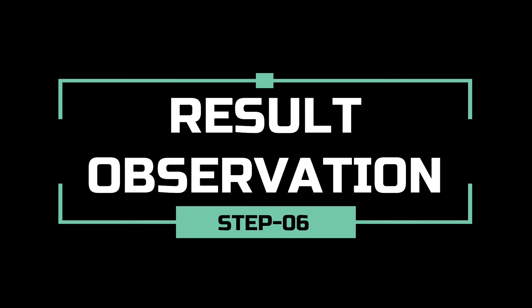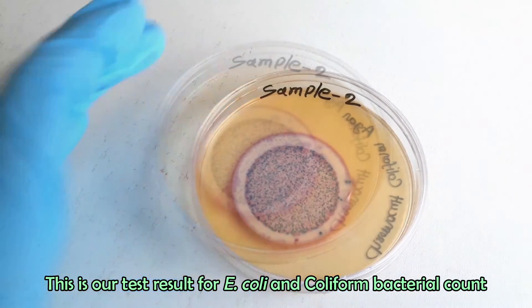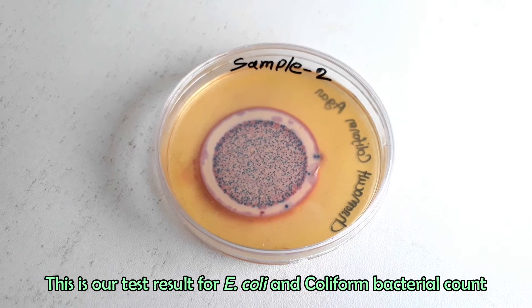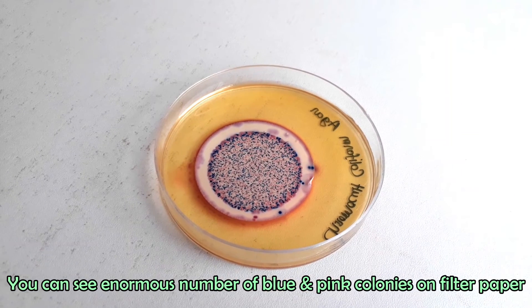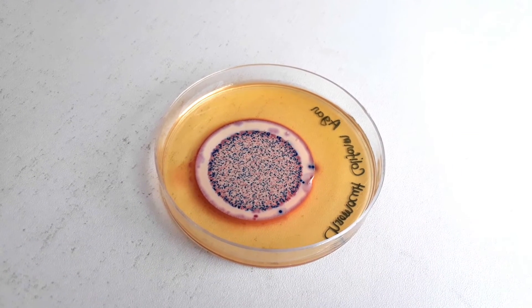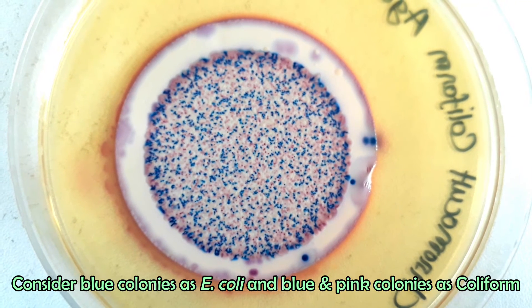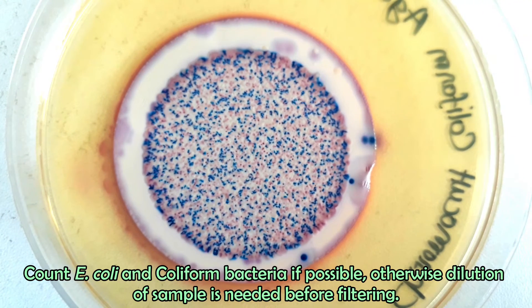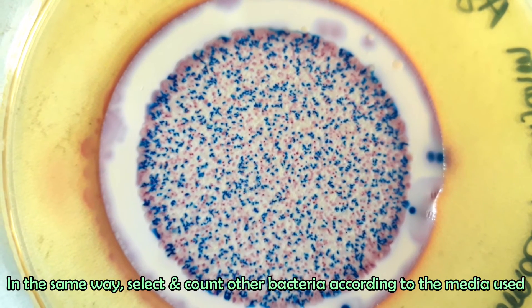It's time for result observation. This is our test result for E. coli and coliform bacteria count. You can see an enormous number of blue and pink colonies on the filter paper. Consider only blue colonies as E. coli and total blue and pink colonies as coliform. Count E. coli and coliform bacteria if possible; otherwise, dilution of the sample is needed before filtering.